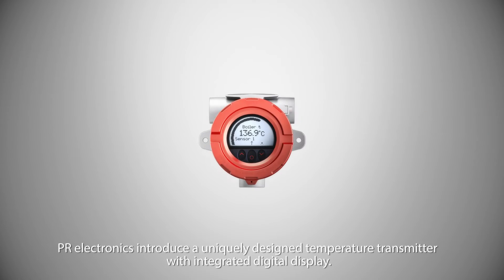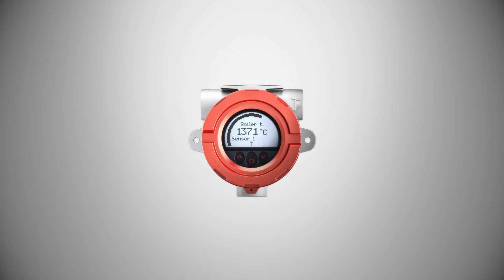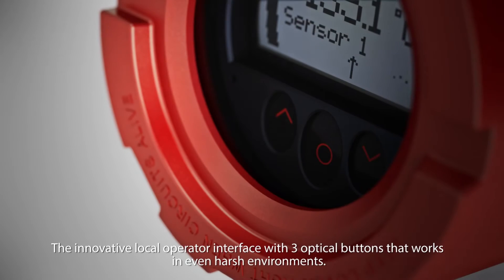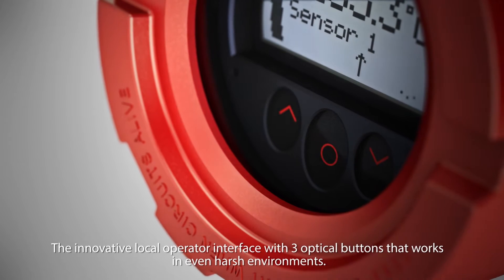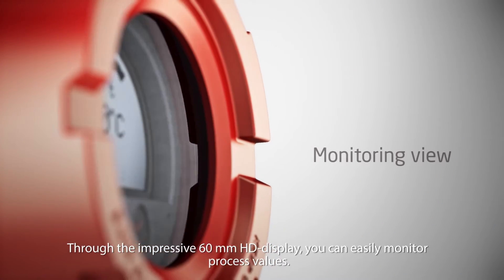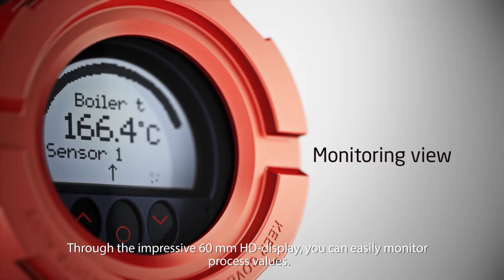Introducing a uniquely designed temperature transmitter with integrated digital display. The innovative local operator interface features three optical buttons that work even in harsh environments. Through the impressive 60 millimeter high definition display, you can easily monitor process values.